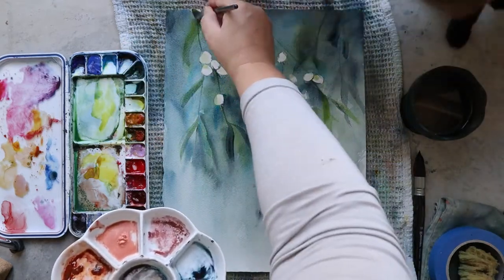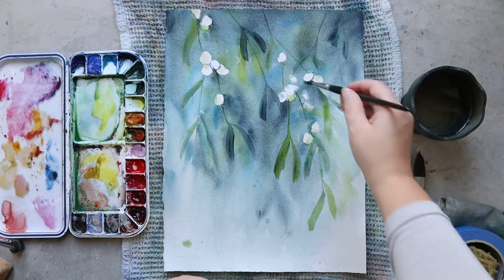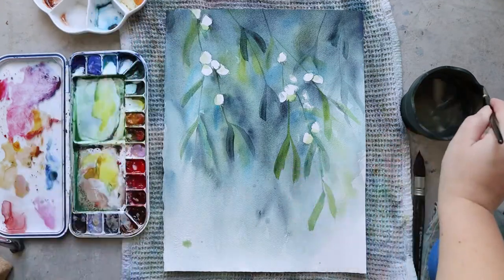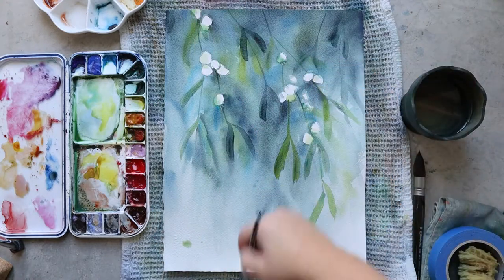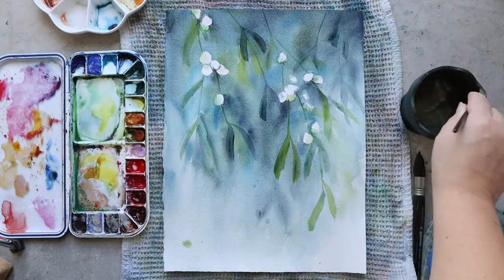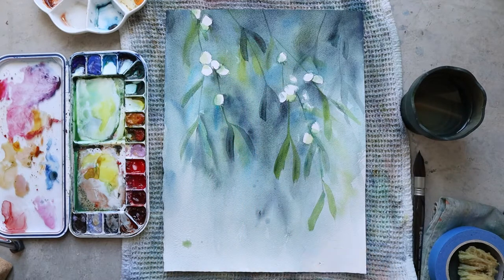Because the berries were masked with tape they are really white, so I want to add a little bit of color to give them a more natural look and add some dimension. I want to have shadows in them, so I work them with a really light wash of green.